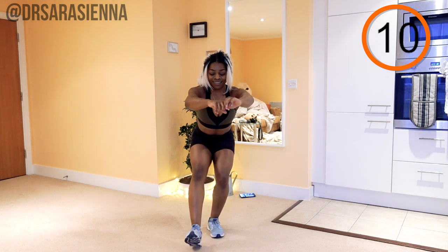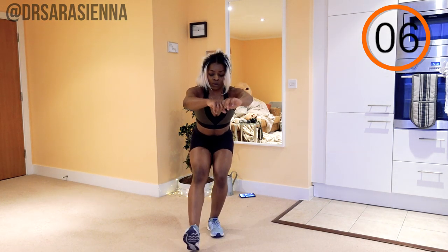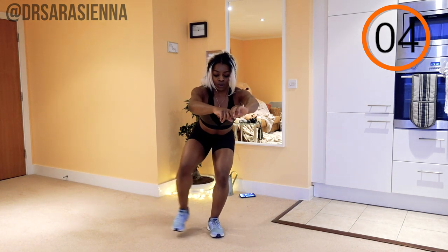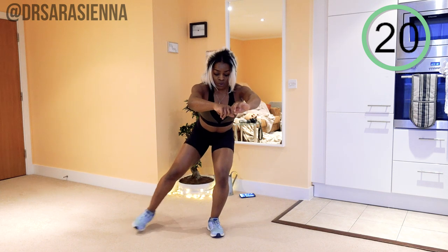Make sure you keep your chest as high as you can, weight through the heels, slow controlled movements. Well done, a few more — and relax.